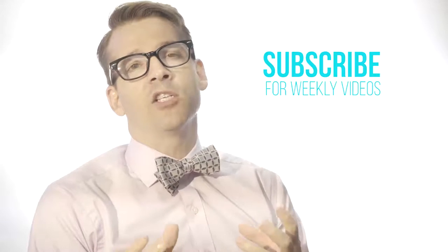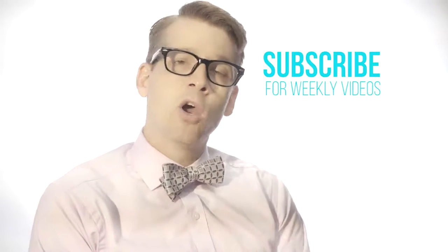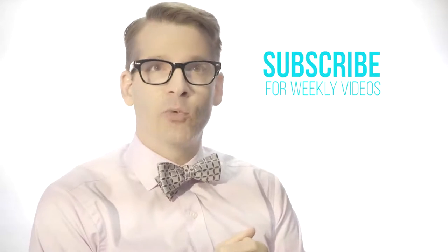Thanks for watching. I hope this answered your questions about drawing blood. If you have more questions, please put them in the comments below, or hit me up on Instagram and Twitter.